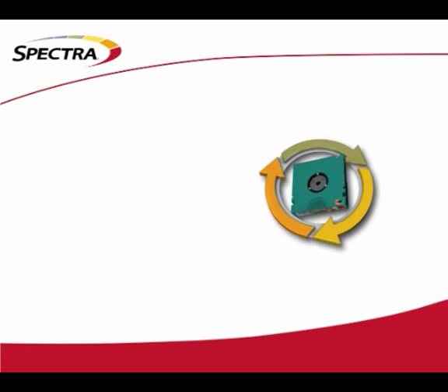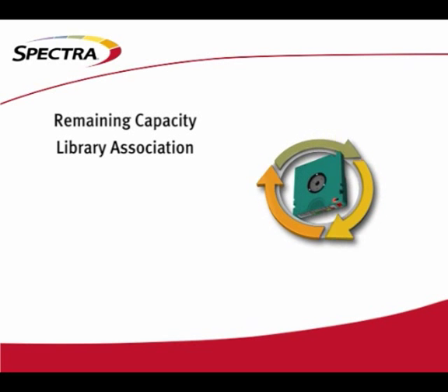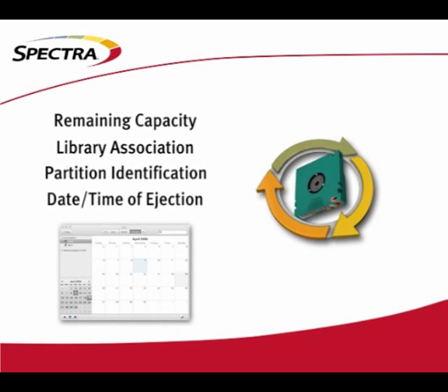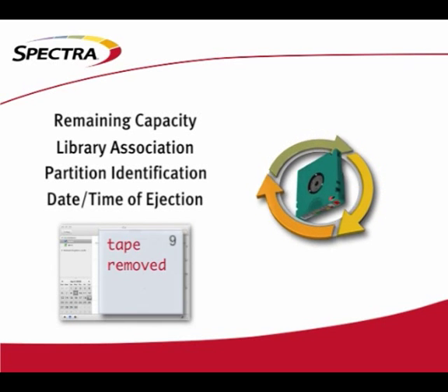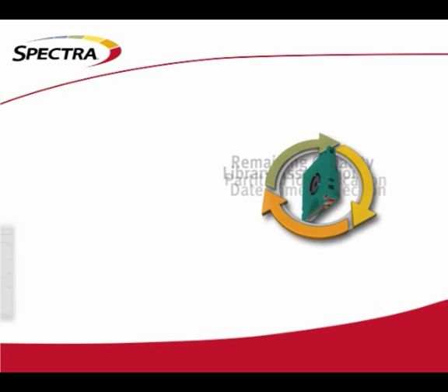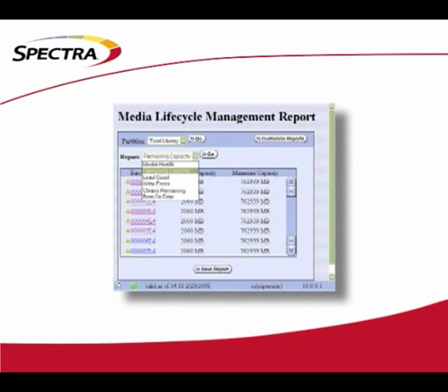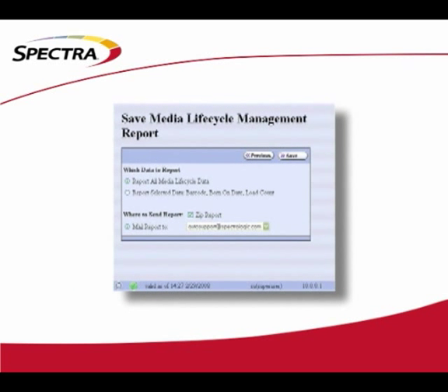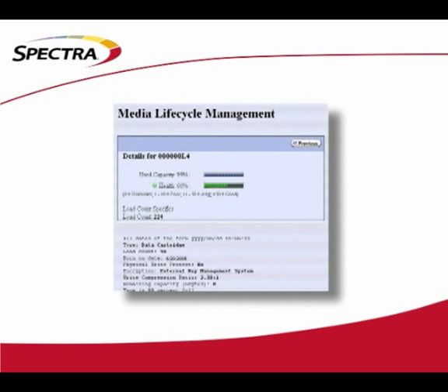Of course, the more obvious stats are recorded as well, like remaining capacity, the library the tape is associated with, and the partition within the library. And when a tape is ejected from the library, we even record the date it was removed. This allows you to keep information on all of your media, both in and outside of the tape library. Full reports are available for viewing both online and offline for export, including reports on the general health of the media based on a combination of the factors we track.